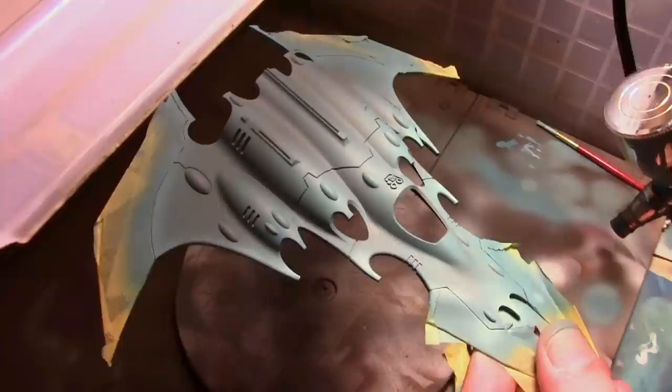I never let it settle inside the paint cup for more than a couple of minutes. Once I was done I'd pour it out into the jar, mix it up again, add the new color, put it back, and continue airbrushing. That helped to prevent the Vallejo paint from separating out.